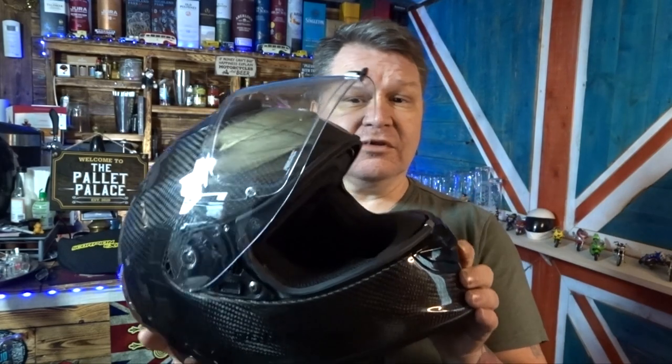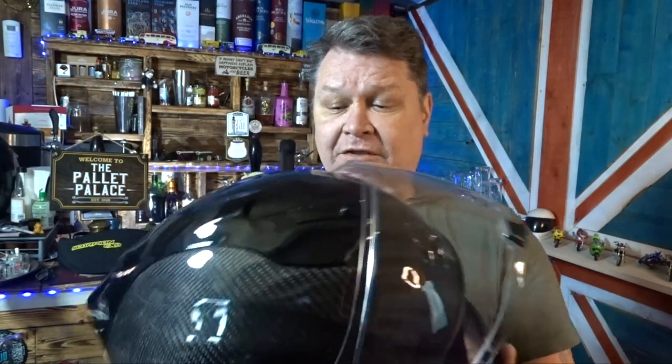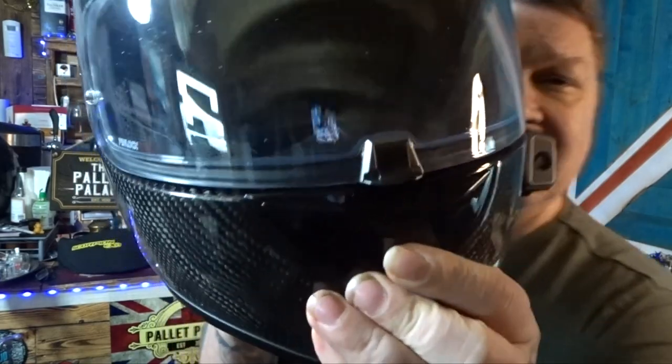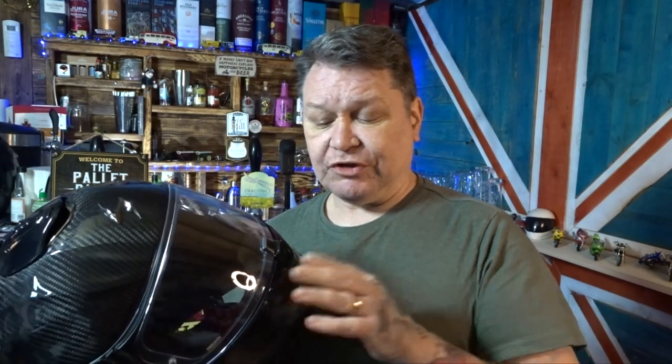There are other people who do better reviews and will list all the features and stats and weight. I can tell you it's light — compared to my other helmet it's massively light. One of the key features is the visor lock here. Good thing and bad thing. The good thing is it snaps shut.